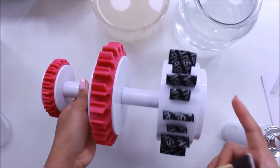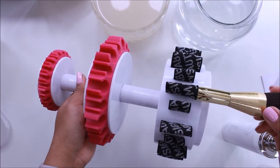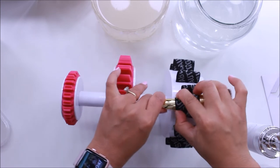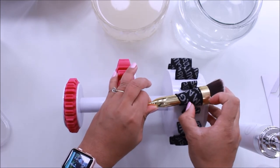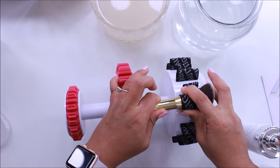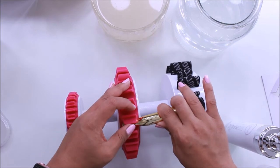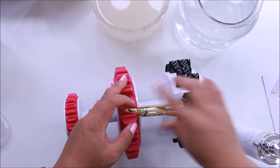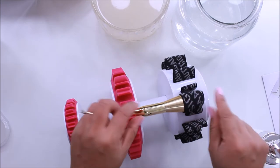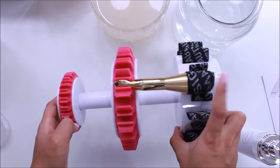The bottom tier of the brush holder is for bigger and foundation brushes, so I'm pushing my brush from the bottom and pulling it upward to place it in. Since this is a brand new product, the band is a little tight so I really have to push it up — just like that. Now the brush stays in there, holds its shape, and it's going to dry overnight.